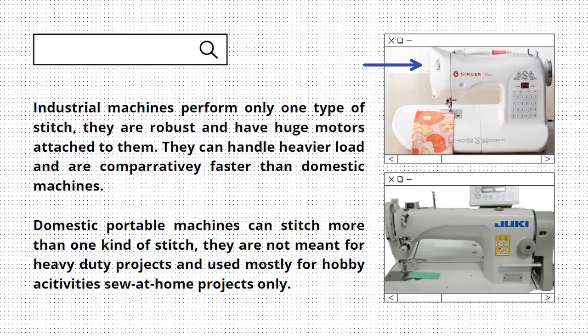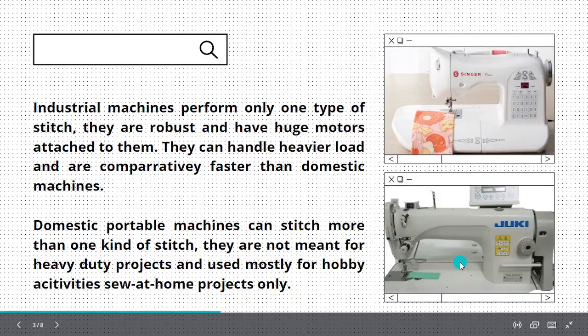Domestic machines are not meant for heavy duty projects and are used mostly for hobby activities and home projects. Here you can see a portable domestic machine, and this picture is that of an industrial machine.